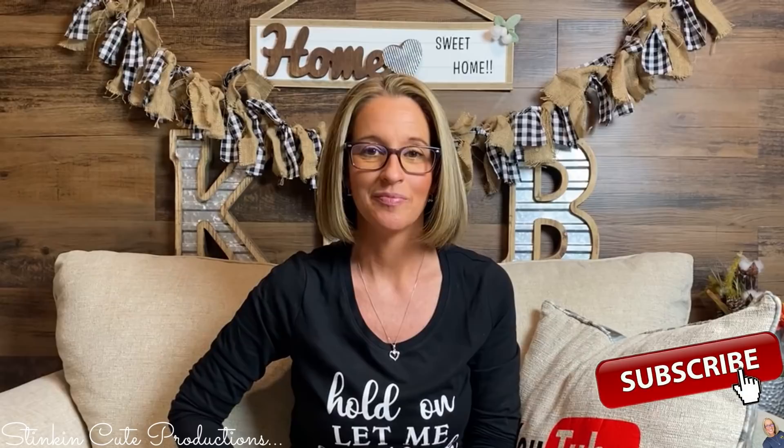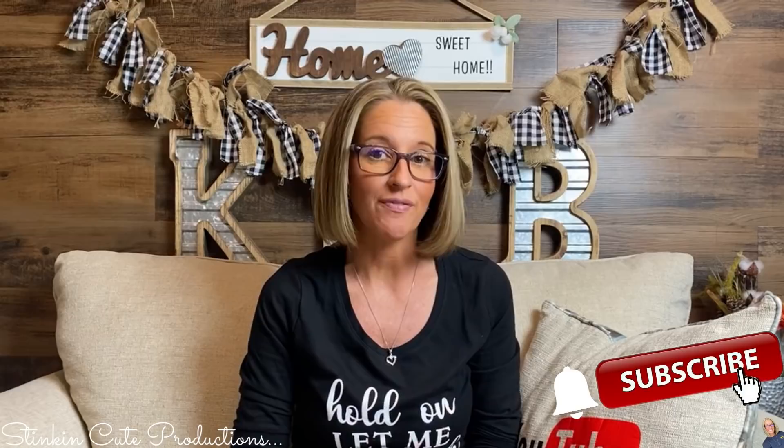If you're new to my channel and you're stopping by for the first time, thank you for stopping by. Welcome to my channel. Stick around a while by clicking that red button for more crafting on a budget, more everything on a budget videos to come.